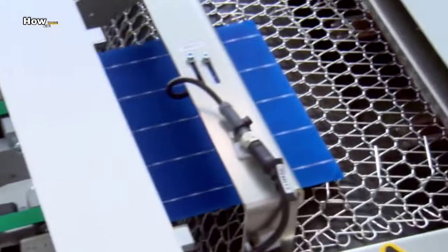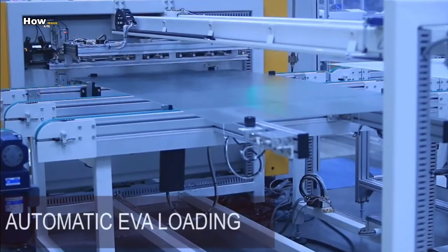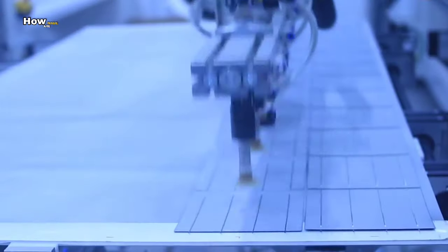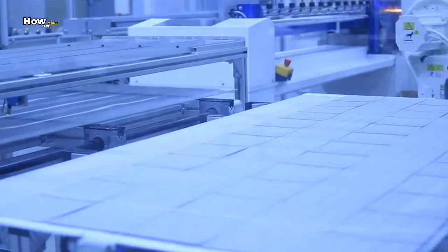The cells are then transported to a station where it presses a silver alloy onto the front of the cells. This creates the typical grid pattern. The silver coating ensures that the power can be transported later on. The solar cells are now complete — they can generate and transfer power.